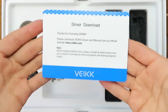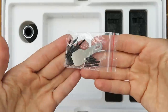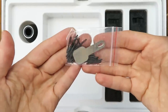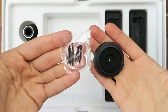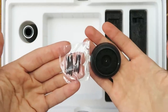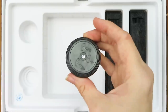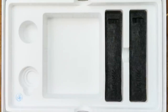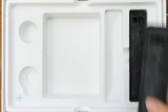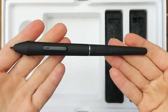Here we have the quick start guide and a little card telling us where we can get the drivers. They also give you a ton of nibs — they are very generous with the pen nibs, and there are more pen nibs hiding with the pen stand. The stand comes in two pieces that you can put together, and on the bottom of the stand there is a nib remover to help take the nib out of the pen. You also get two pens for some reason — I'm not sure why, but it is nice to have an extra one.